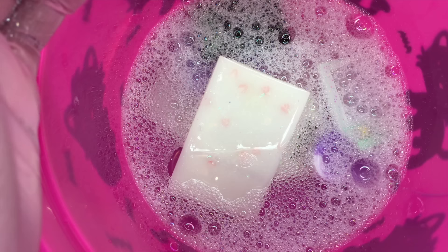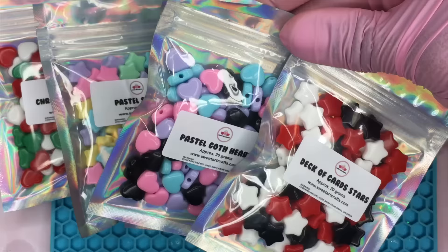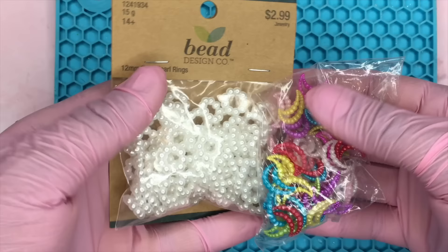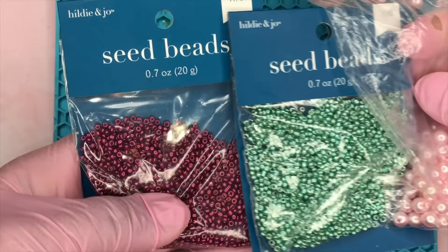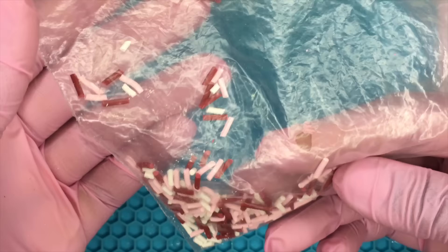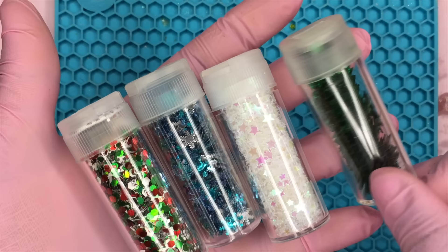Now I'm going to wash my charm pieces because of the dust, and I like to make sure that they're fully clean before I actually get into filling them. Now I'm just showing you guys some stuff that you can fill your shaker charms with — these are some beads that I currently sell on my website. I'm also showing you guys some stuff that you can get from AliExpress, eBay, Michaels, or Joann's, or you can even make some of this stuff like polymer clay sprinkles like here in this clip.